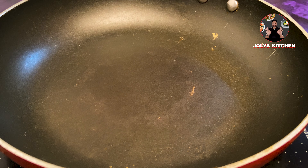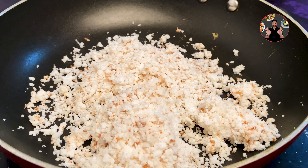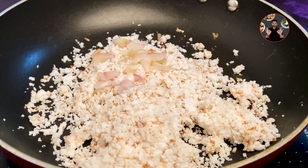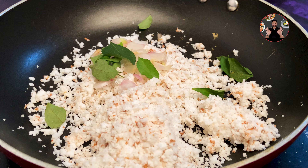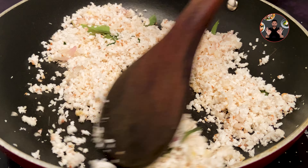Take a pan and heat it — no need to use oil. Now add 1.5 cups of grated coconut, 2 sliced shallots, and some curry leaves. Mix it well and fry on high flame until it starts changing color.